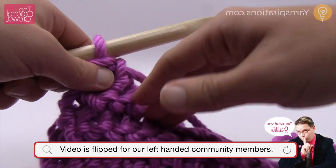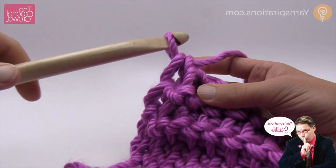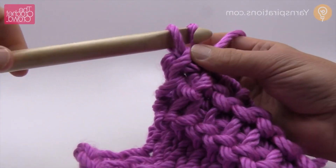To cast off, we're just going to do this — and we do this in entrelac all the time, so you just gotta make sure you're paying attention. We go in like it's a simple stitch, just behind the vertical, and we pull through and through.